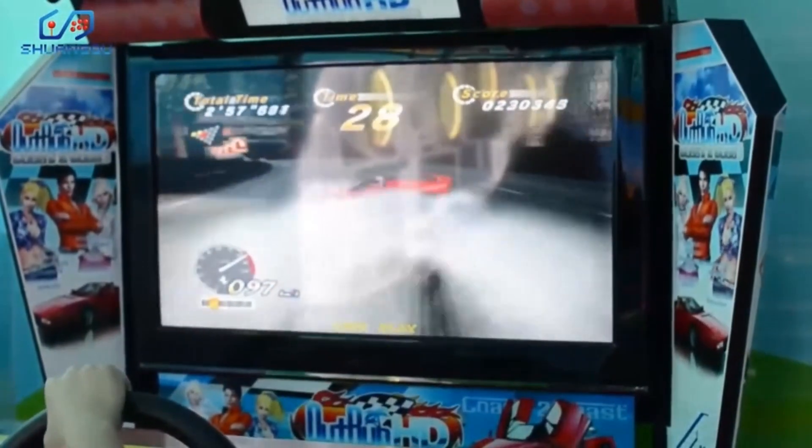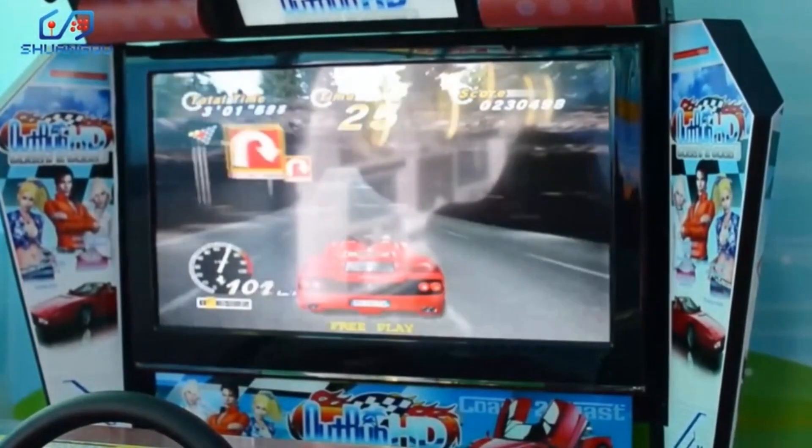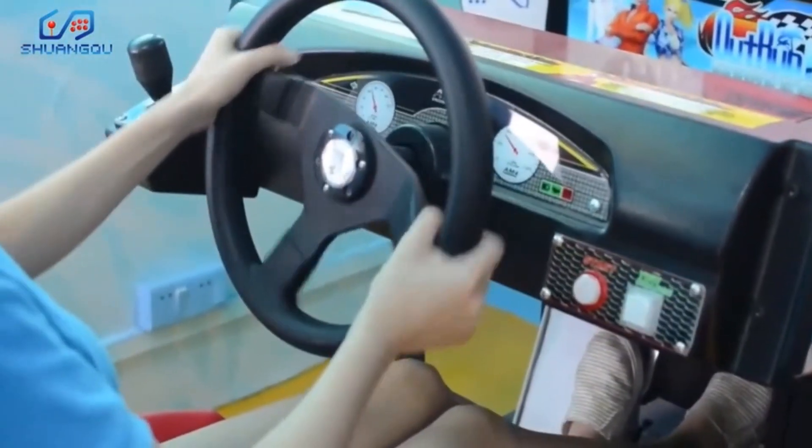Multiplay mode supports up to 8 cars connection. The car can be set to automatic or manual mode, and good racers will receive a standing time during the game.